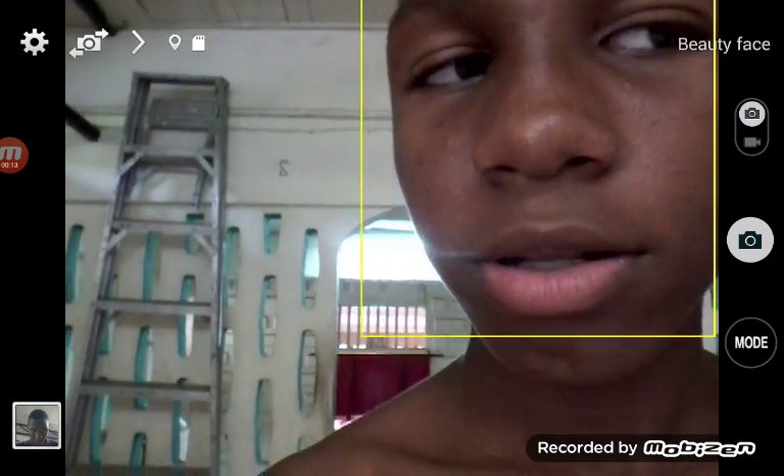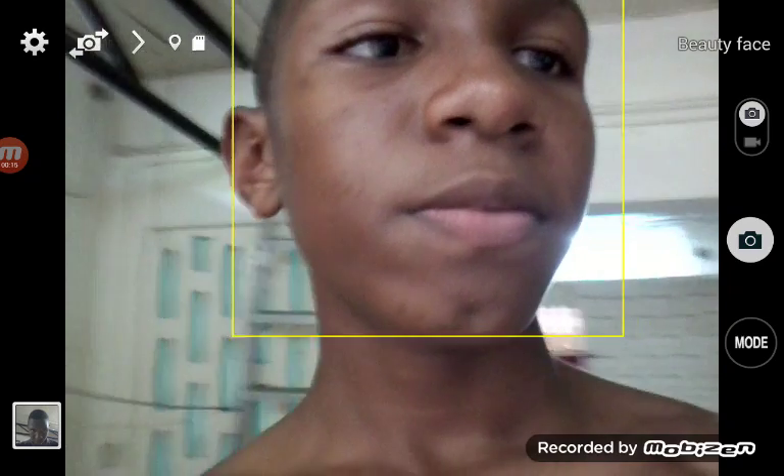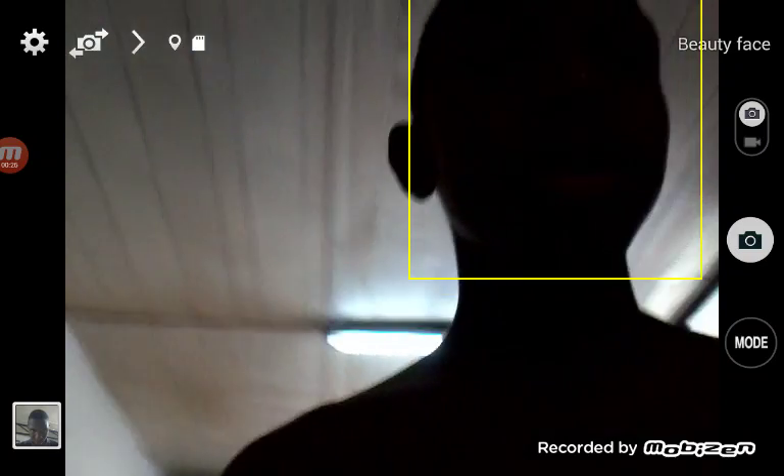Hey you guys, I'm back with another video where I'm going to be doing a Bottle Flip Challenge in a few minutes. So I'm just going to let you guys prepare for that. In a few minutes I'm going to be doing a Bottle Flip Challenge — get ready for that. And some guests are going to be on it, some friends of mine and relatives.